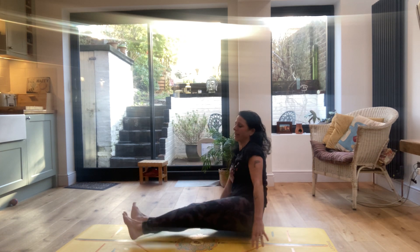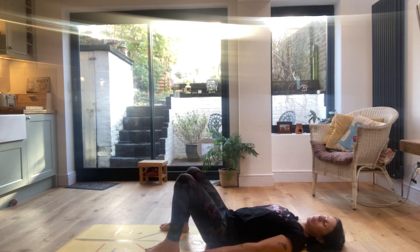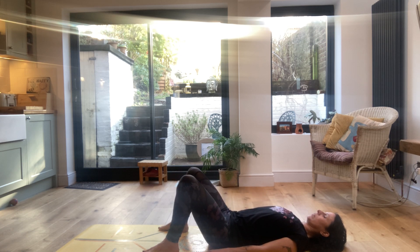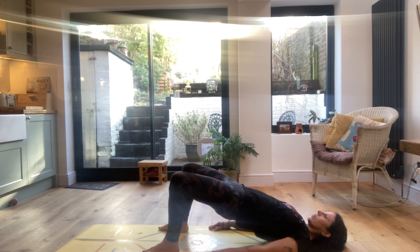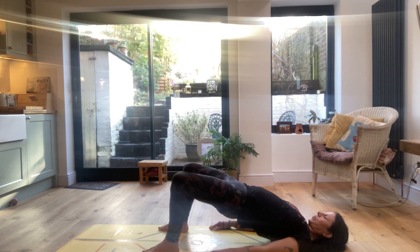Coming up, bringing the legs out in front of you and lower all the way down to the ground. Hands by your sides, palms in. Let's inhale up into a bridge for one whole breath and exhale down, release. Inhale up and hold still, letting the breath flow. And exhale down. One more time, inhale up. Exhale down.